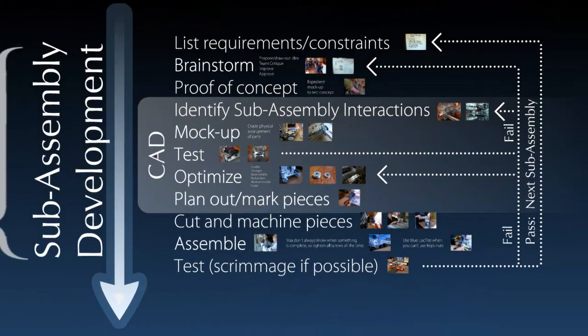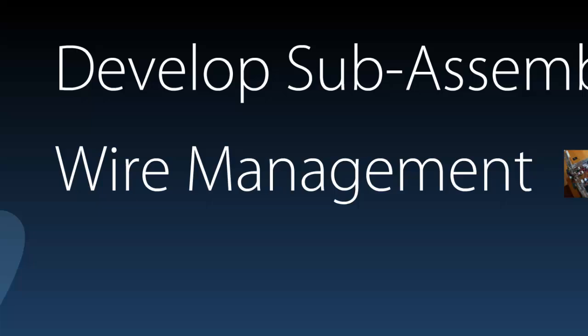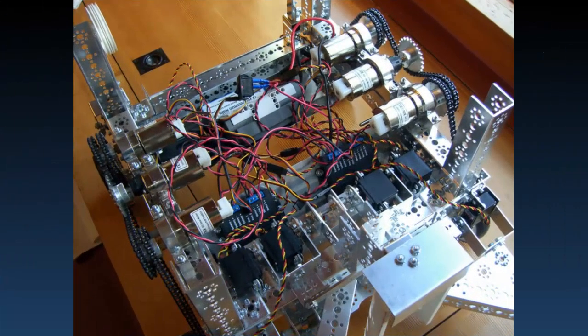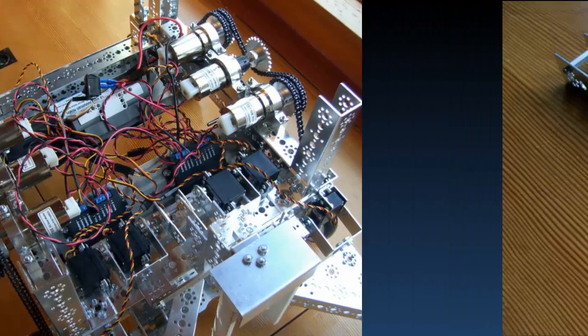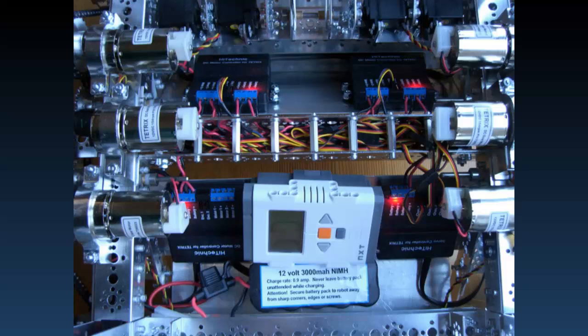A nice thing about this process is that you're testing intermittently. So if something fails somewhere along the line, you don't have to go all the way back to the drawing board — you can just go back to the last time you know it was working. The unique thing about our design process is that we go through designing, developing, and building each sub-assembly one at a time before moving on to the next one. Also as you're designing, wire management will eventually come into play. As you keep adding things on, you can end up with a very chaotic robot. But with the addition of one simple piece — a wire channel — we were able to control all the wires along one route and have a robot that was a lot more clean.